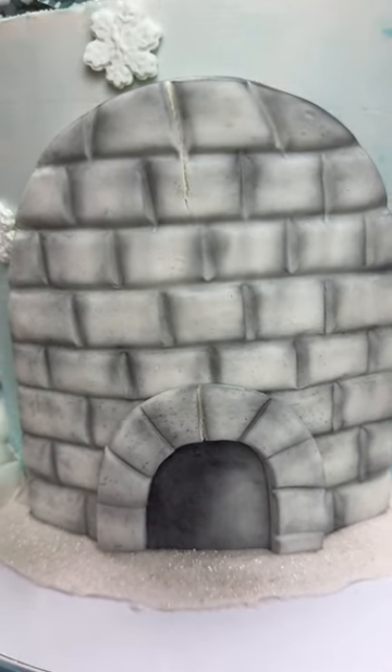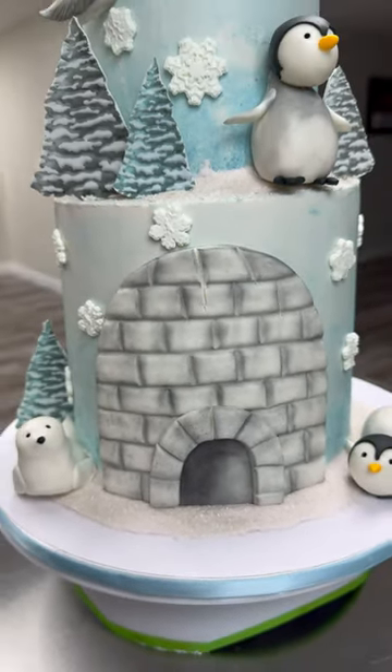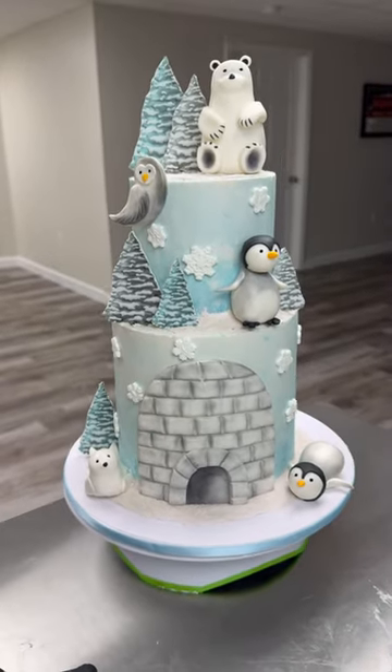Hello loves! I have never really given you a cake from start to finish, so let's do a start to finish for this cake that you see right here.